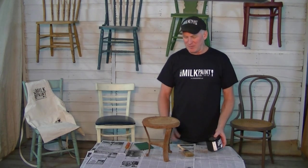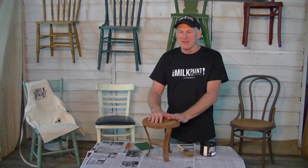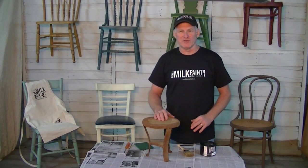Hi, I'm Dwayne Siever with Real Milk Paint, founder and creator of Real Milk Paint. Today we're going to talk about painting rusty surfaces with Real Milk Paint. This is a great surface for Real Milk Paint to go on. Real Milk Paint loves a porous surface, and rust is that perfect porous surface.